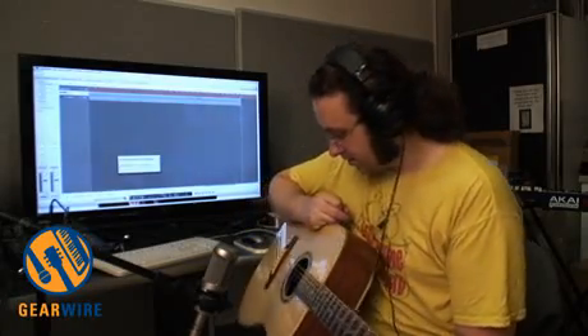Getting a pretty full-bodied tone — a very resonant guitar, especially for being all laminate. So there you go. That's the Great Divide LD1: a pretty impressive sounding guitar, especially when you consider its price point. You've been watching GearWire.com, and I'm Owen O'Malley. See you later.